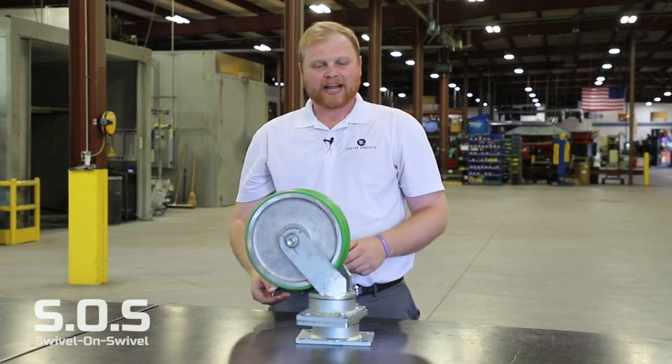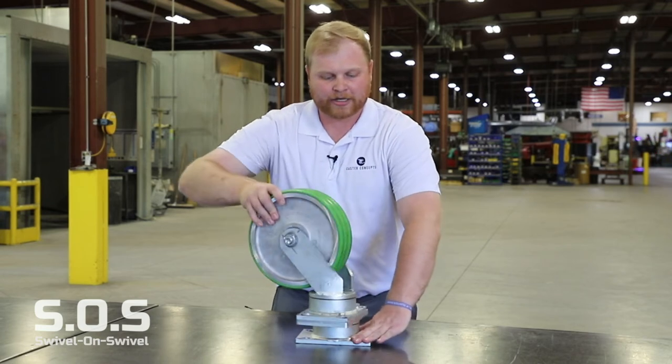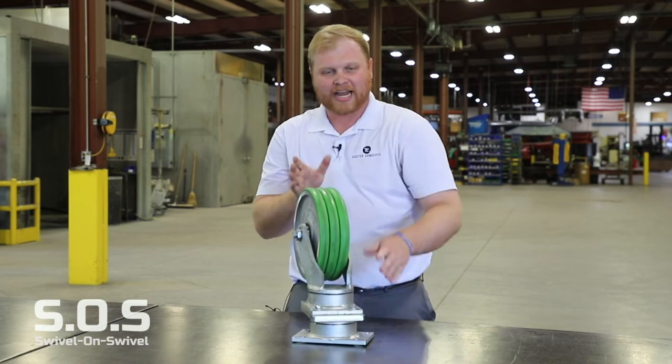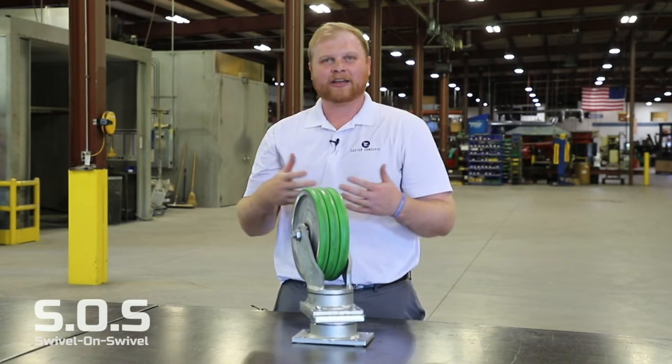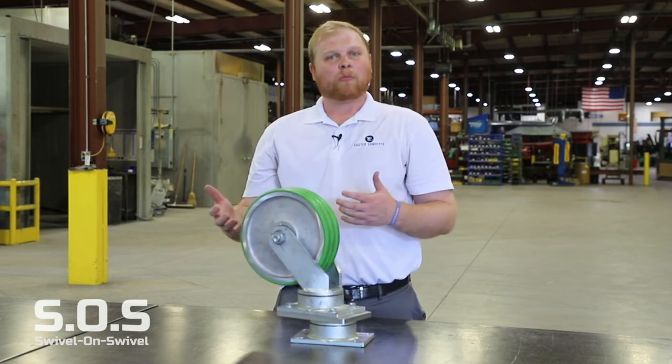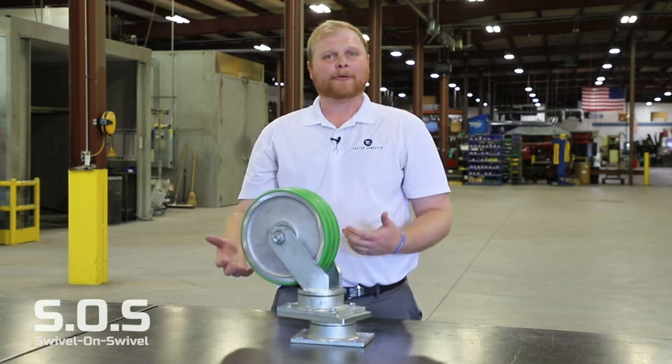We call that the castering effect, but you'll see here on this caster you're going to be able to stay directly online while still moving like that. So the caster can go forward and straight back, eliminating that issue. We see AGV applications far more than the manually pushed operations, but they do happen.